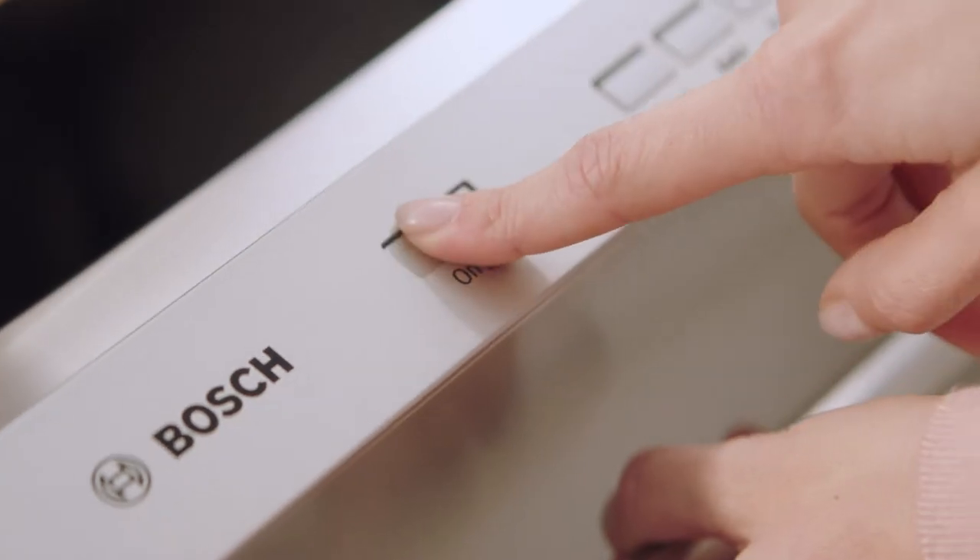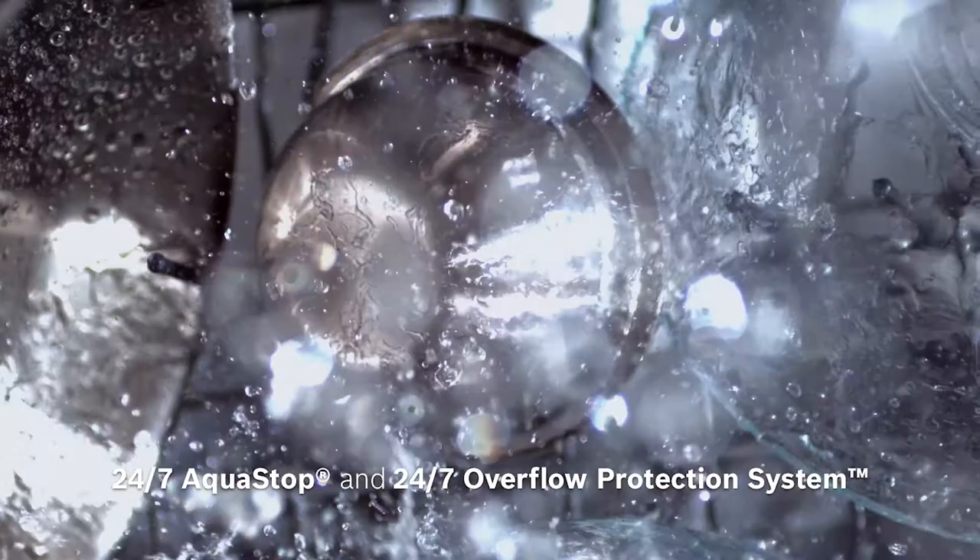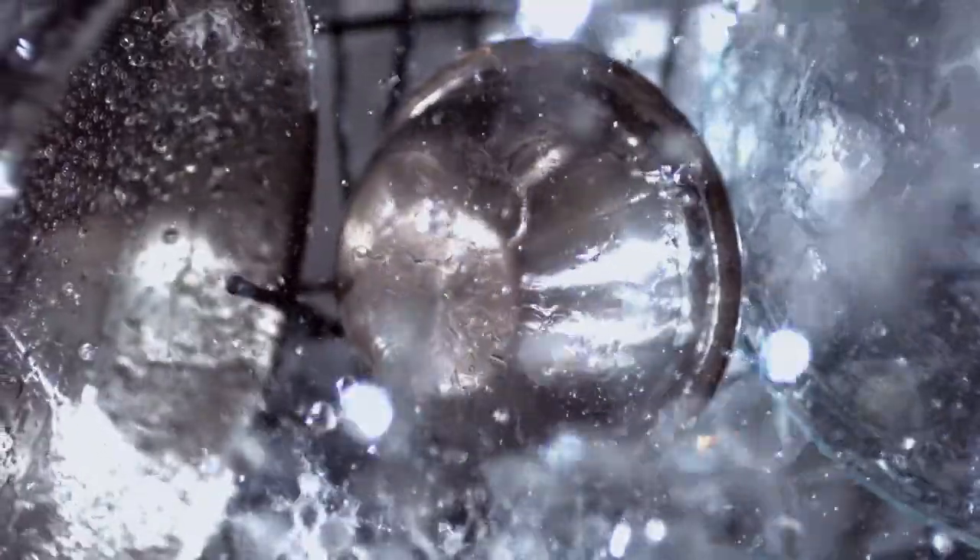A leak is the last thing you want to have happen to your kitchen floors. With 24-7 AquaStop and 24-7 Overflow Leak Protection Systems, you get daily peace of mind.